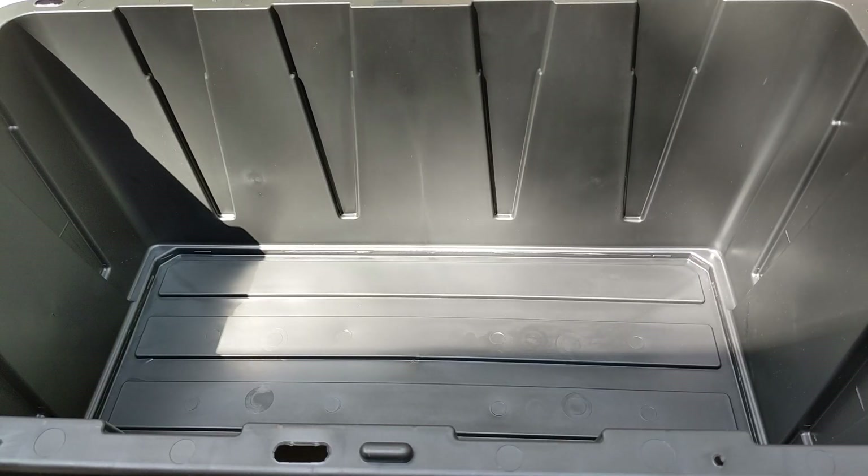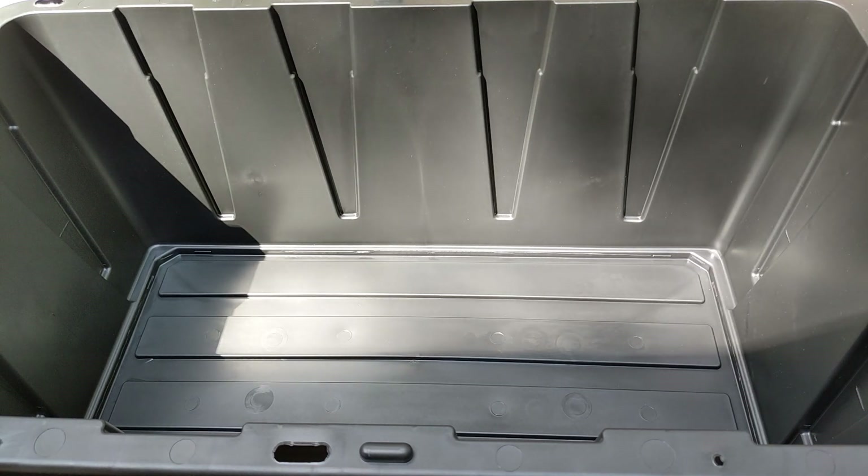On to the new tub. This is a 38-gallon HDX tub from Home Depot. The container for culturing Daphnia doesn't have to be fancy, so this will work just fine. My hope is I can produce more than double the amount of Daphnia I have been by providing myself a little bit more water volume.